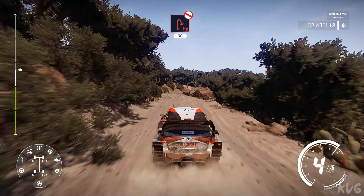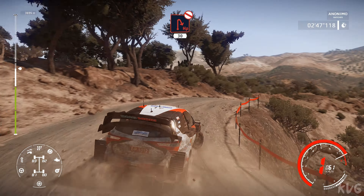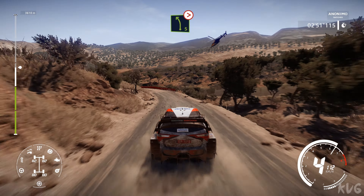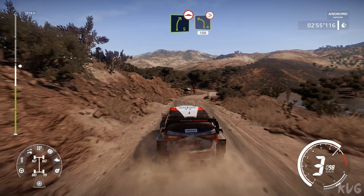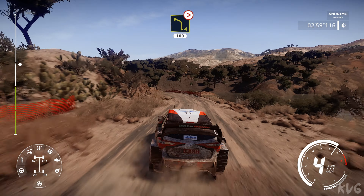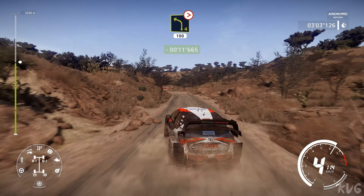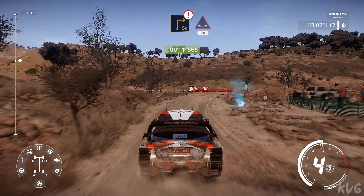Hairpin right don't cut, 30. Left 5 bumpy tightens 2 short. Right 5 bumpy into left 4 cut long keep in, 100. Right 5 straightens. Caution break square right cut, into dip, 70.